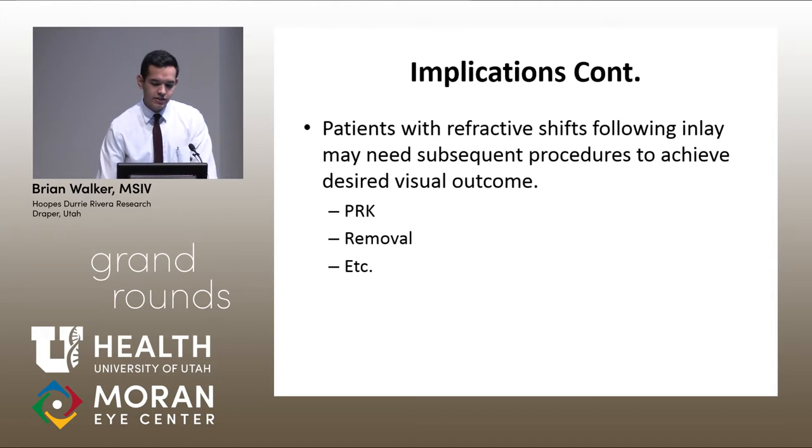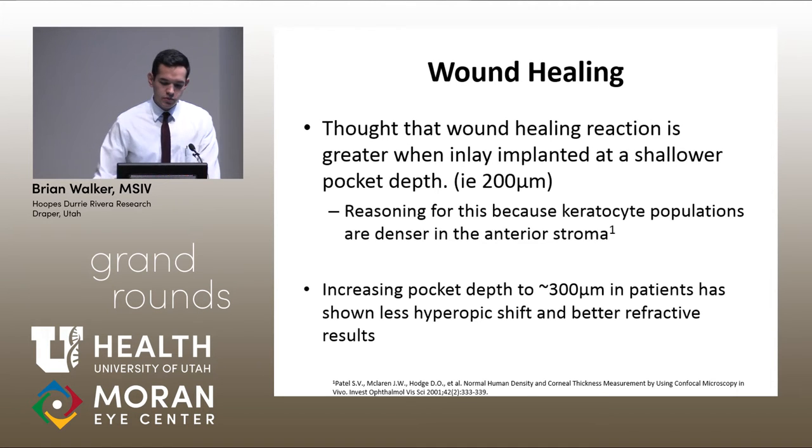Some people might need PRK or want removal due to refractive shifts after implantation. We also considered that the wound healing reaction after implantation of this foreign material is greater the less shallow you place it. When they first started implanting these, it was around 150 to 170 microns just under the flap, and they've been going deeper. Keratocyte populations are denser in the anterior stroma, so the deeper you place it, the less you disturb the keratocytes — and the less wound healing reaction and steepening you get.